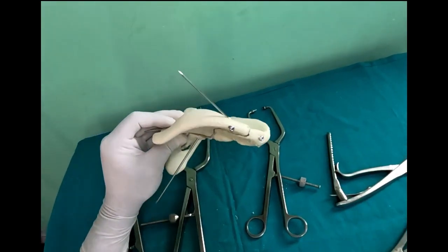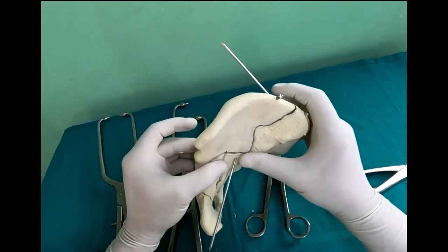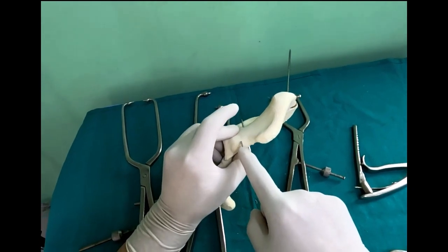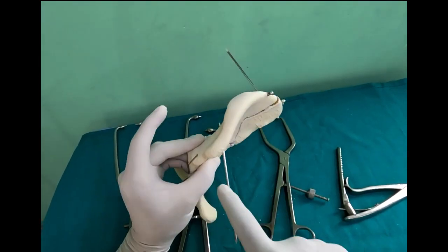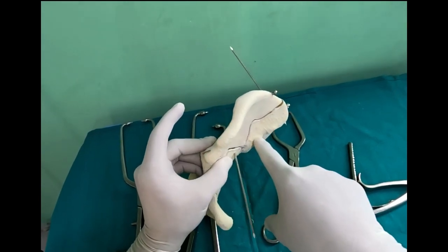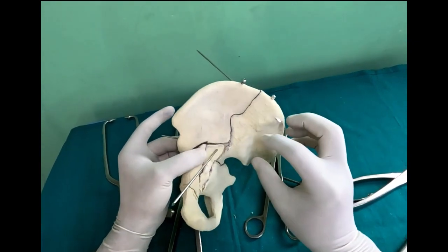Once you fix the first wire, you can go ahead with a small plate, or you can make your fixation even more secure by putting the classical anterior inferior iliac spine wire, which goes all the way back to the sciatic buttress. You can start slightly posterior and end up slightly anterior, giving good fixation of this iliac fragment to the main fragment.